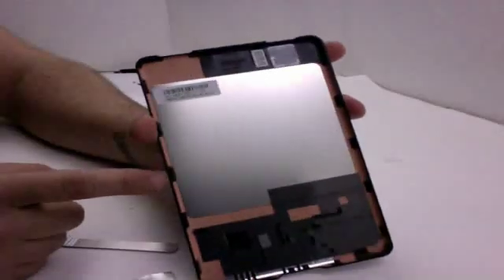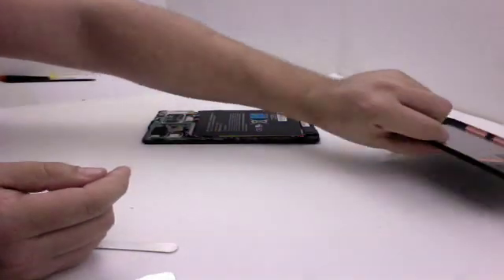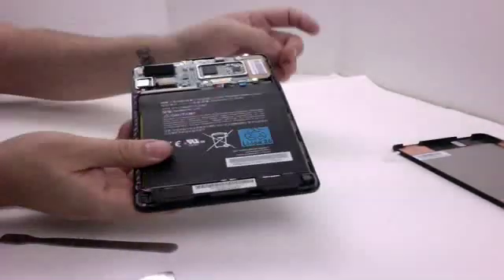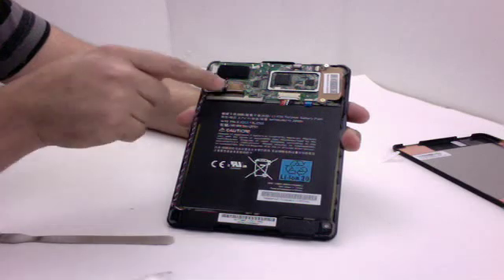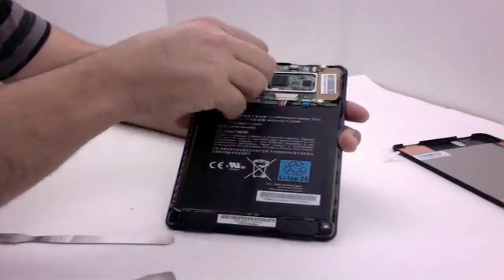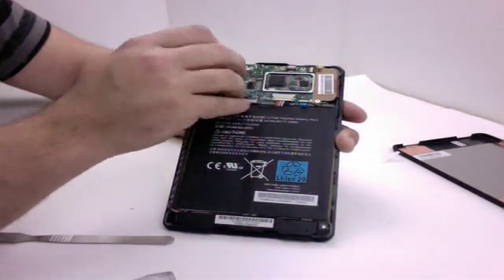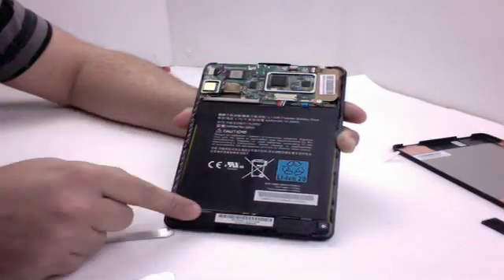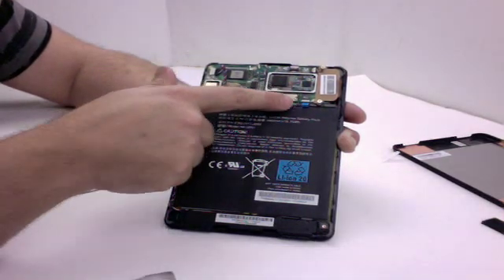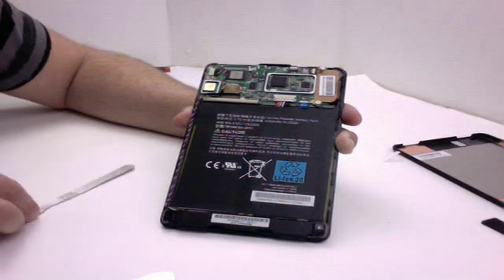The back case has a serial number listed on it — just a standard back case. Inside it looks like we've got a logic board here. Looks like this cable is running to the speaker system. There's a foam adhesive piece here, and that's where your speakers are going to plug in. You've got a large portion covered with a lithium ion battery that plugs into the board. Everything else is pretty cut and dry, so we're going to start taking some screws out and see what we can find.